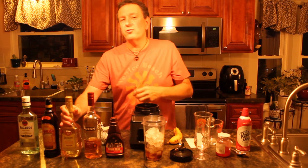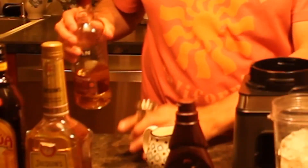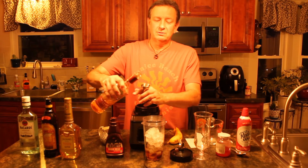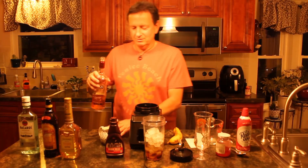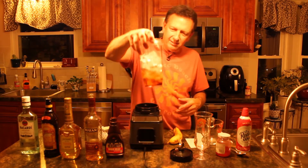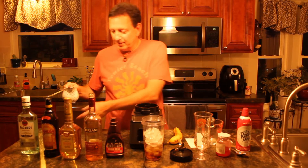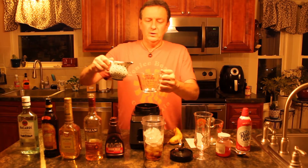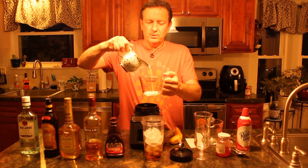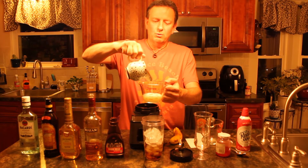We're definitely going to want to hit it with some 151, but only a half a jigger of that because we got all kinds of flavors going on here folks. So we got all the mixture in here that we need — kind of looks like a Coca-Cola. We've got to pour some cream in here, a half a cup as a matter of fact. Half a cup is four ounces — we'll measure that up and pour it in.